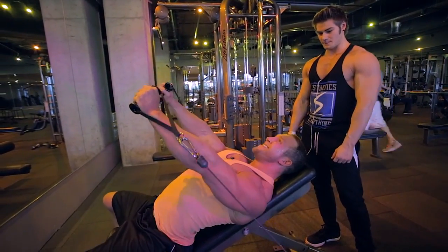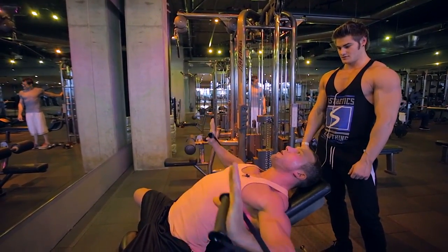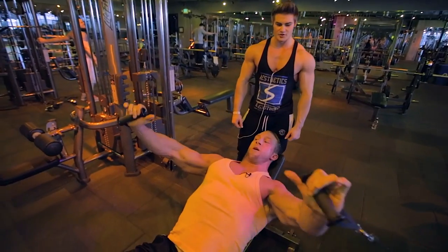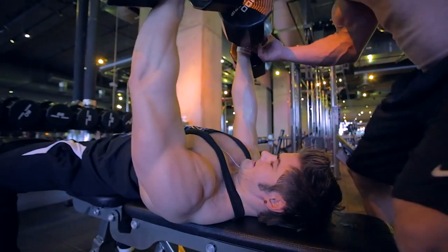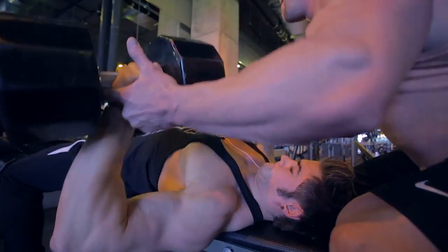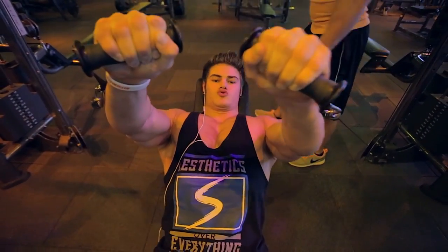Squeeze the bench between your shoulder blades to get good retraction so your shoulders are pinned back — nothing but chest. Open the hand to illustrate: it's kind of like a press-fly combination, following the line of the cable. Three good reps, no speed, controlling through the full range. Finish and squeeze at the top.